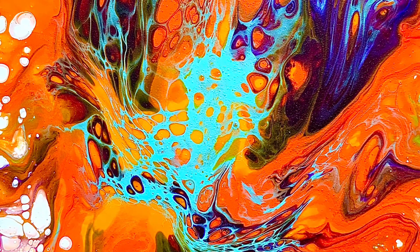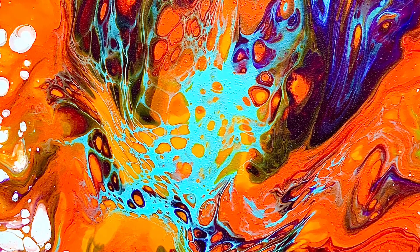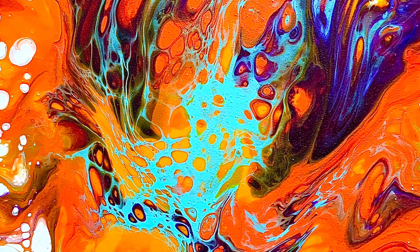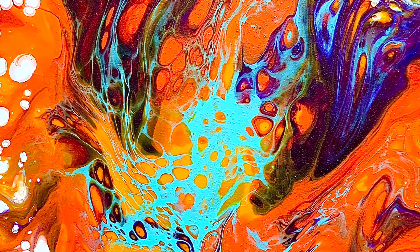Hi everybody, welcome. Thanks for joining me. My name is Soraya. Today I'm going to be showing you how I created this beautiful painting. It is on a coaster — it's usable art, mini art. I love it. Keep watching to see exactly how I did it.